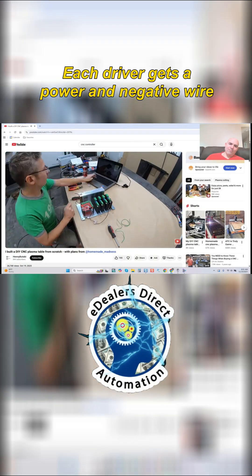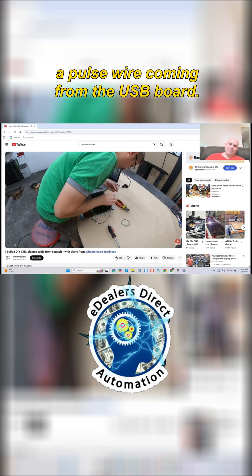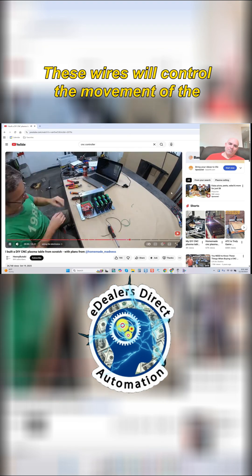Each driver gets a power and negative wire from the power supply, and a direction and a pulse wire coming from the USB board. These wires will control the movement of the motor.